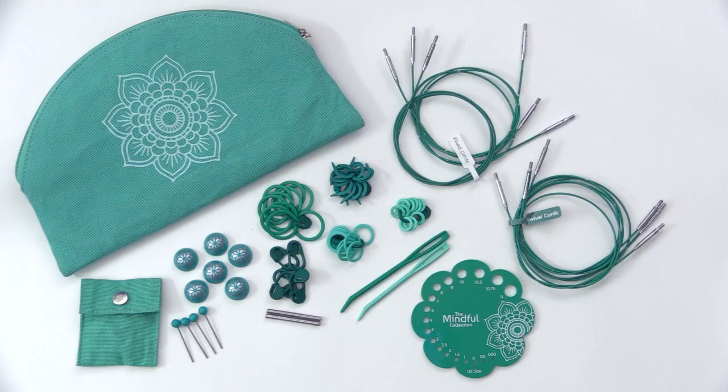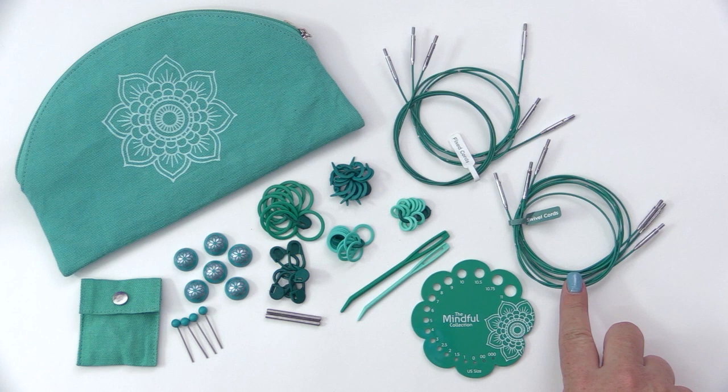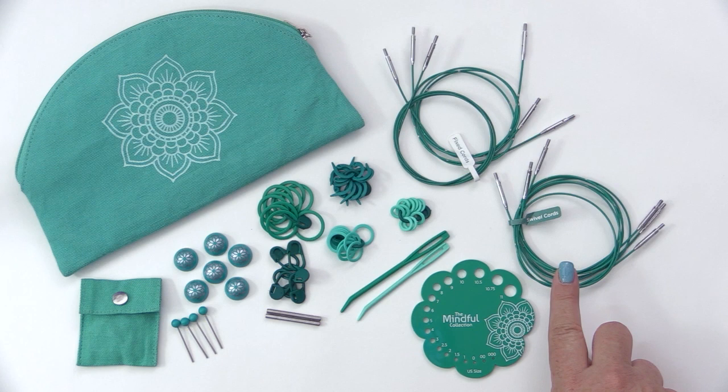You'll find a fabric pouch that holds all of your accessories, and in that pouch you will find 3 fixed cords and 3 swivel cords. These are in the lengths of 24 inches or 60 centimeters, 32 inches or 80 centimeters, and 40 inches or 100 centimeters.